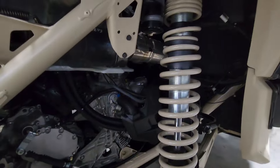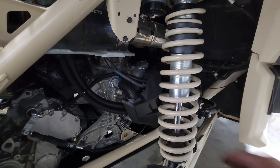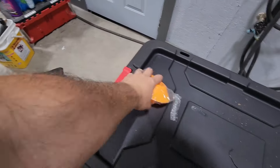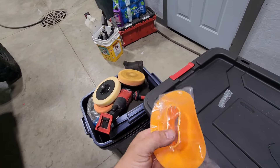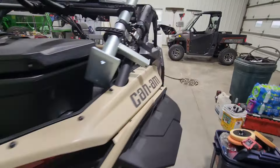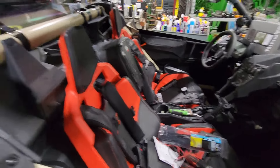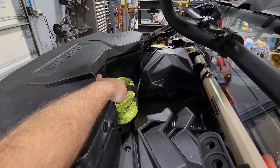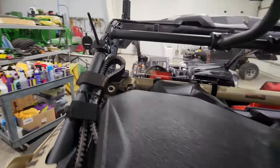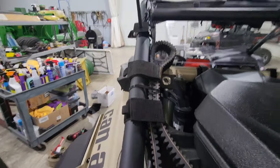I just changed the oil and filter — what a pain in the ass. Can-Am could have done way better than that; it goes everywhere. When I ordered my next oil change kit I found something that's supposed to help that problem, but I'm a little skeptical. I also changed the engine air filter. I've got a 30-foot tow strap that sits in right there perfectly, and I've got a spare belt mounted using velcro straps and one zip tie just in case.